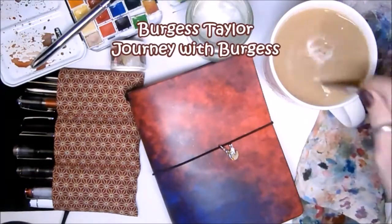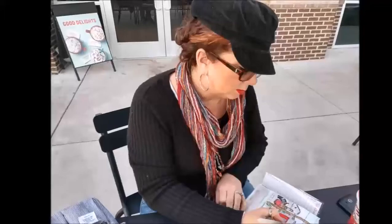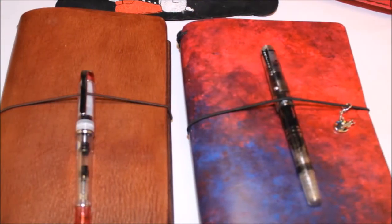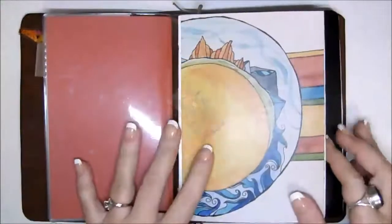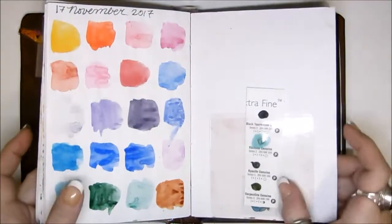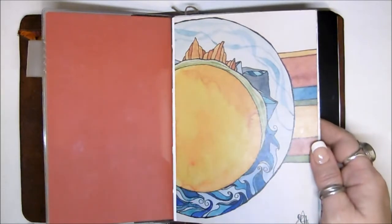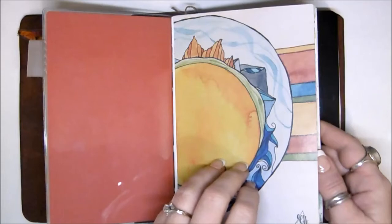Hello, it's Burgess Taylor from Journey with Burgess and I am going to give you a flip through of the prototype from Documented Journey with Tomoe River paper in it. I have been using it as my journal and I thought I'd share with you the pages thus far because I've been practicing and trying out all kinds of different things in it.